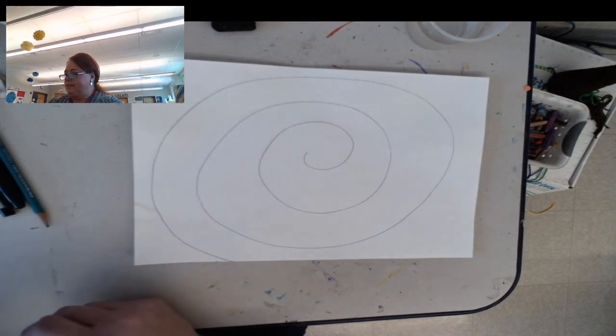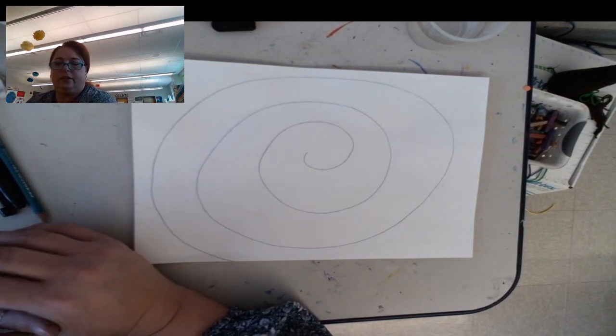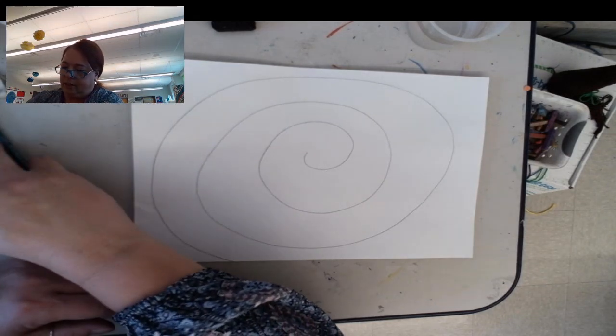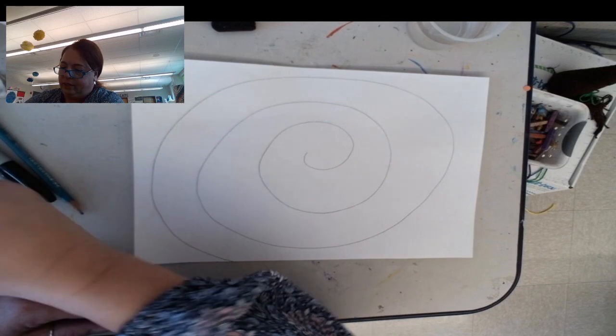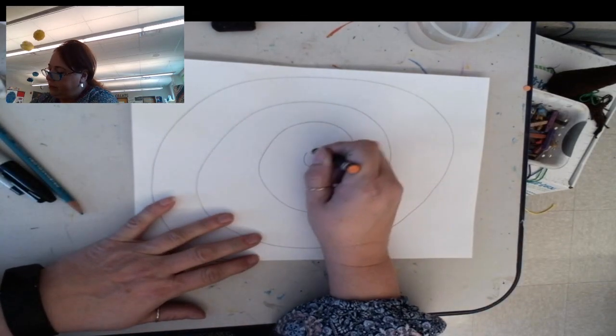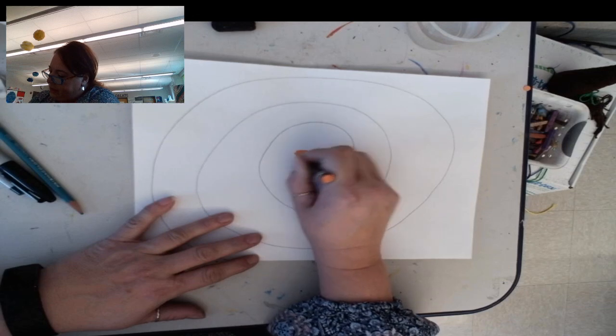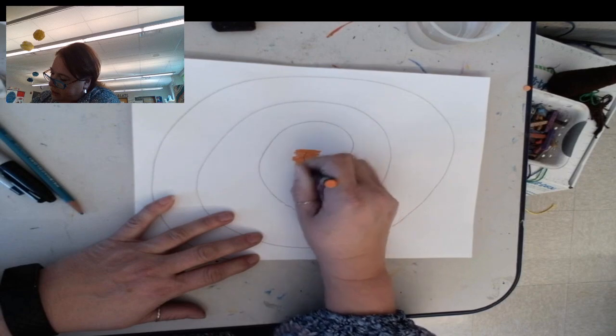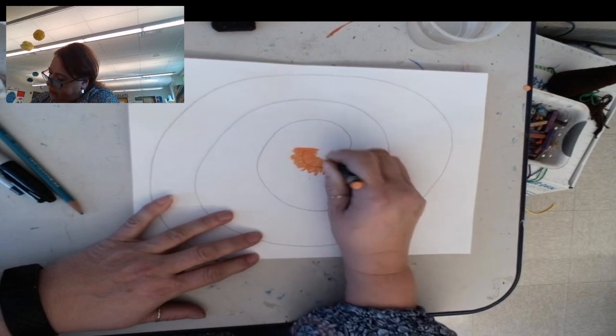The second step is choosing your colors that you would like to use for your picture. I'm going to start with orange, and all you're gonna do is go back and forth across that spiral line.